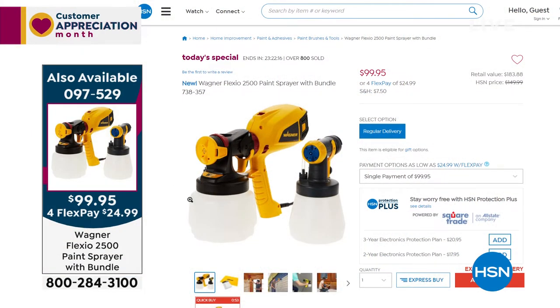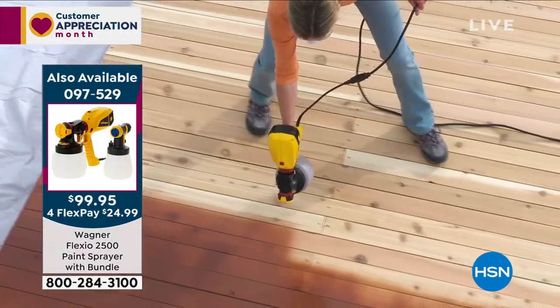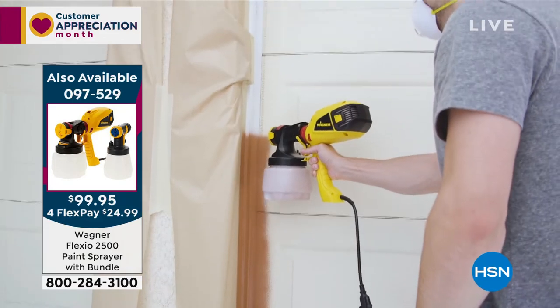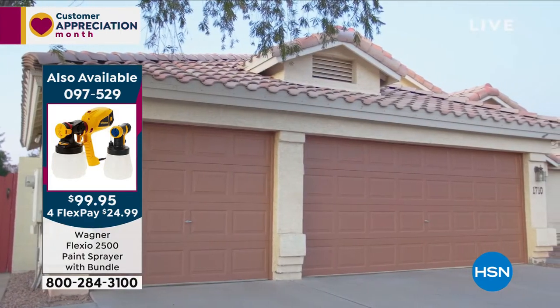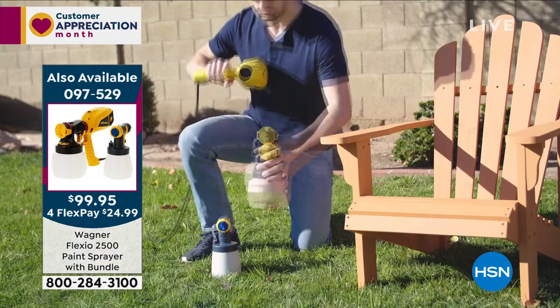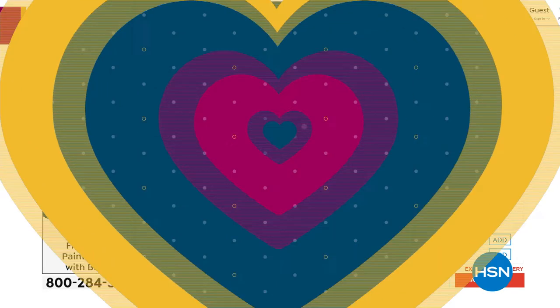So glad you're watching. Almost 1,000 of you have ordered our Today's Special — I'm ordering it myself. It's the number one best-selling brand when it comes to home paint equipment: the Wagner Flexio 2500. Whether you're painting a deck, a piece of furniture, your garage door, walls inside your home, or a door — you can use any type of paint virtually, even unthinned paint or stain. The smooth, consistent, professional finish is fast and easy. Only two parts to clean, and this price is incredible. Item number 0-9-7-5-2-9.